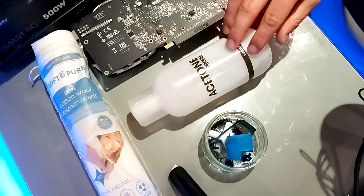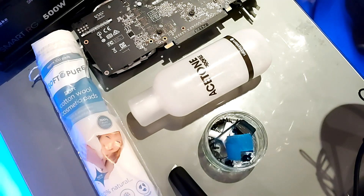Get yourself a bottle of acetone, though I would highly recommend using isopropyl alcohol at 99.9% or 97% because that gets the job done better than acetone. Acetone is still good — isopropyl alcohol just gives you a cleaner result.